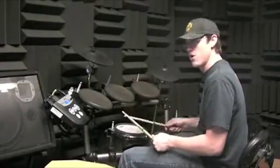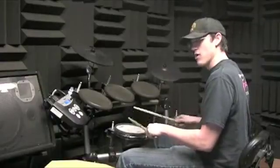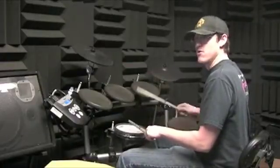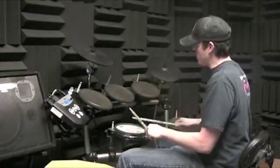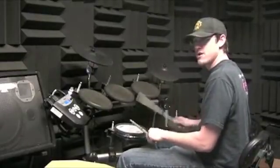After that, if you feel like working on it, you go to playing sixteenth notes — one, two, three — and I'm just accenting the downbeat with my right foot. My right hand is coming up and accenting, and the other three are just tapping.